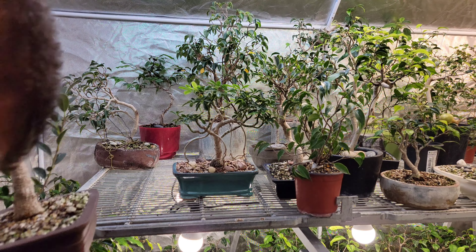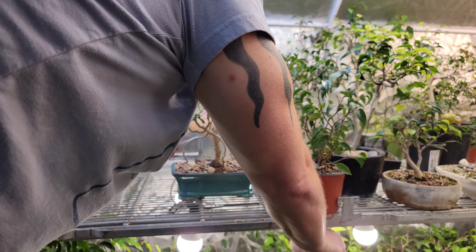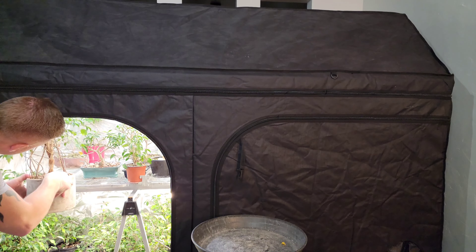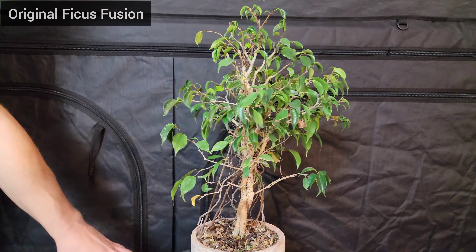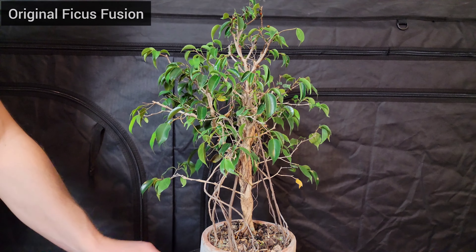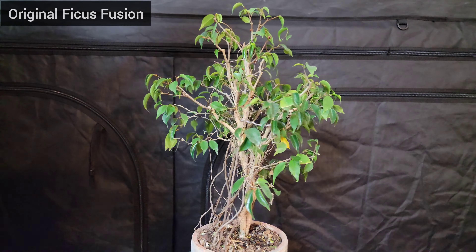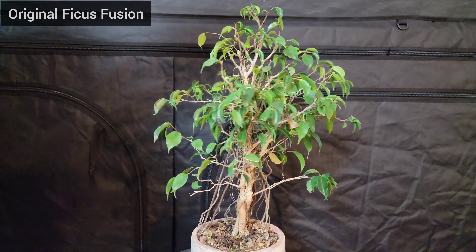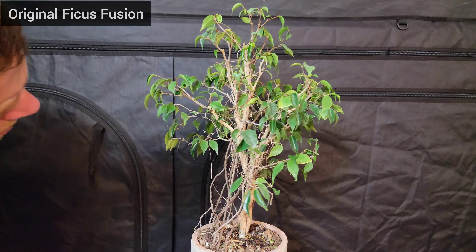First I'll start by giving you a quick look at my main ficus fusion — this is the first one I ever tried, started about five years ago. I learned a lot from this one, mainly how I could do it better. This is my original ficus fusion — please pardon the little cards at the top left, just to keep them straight because there's going to be a lot of them coming and going in this video.